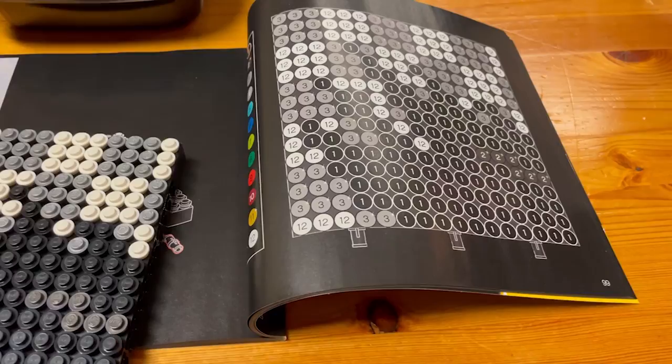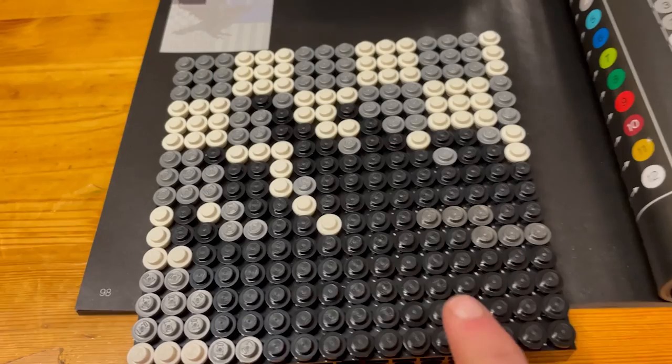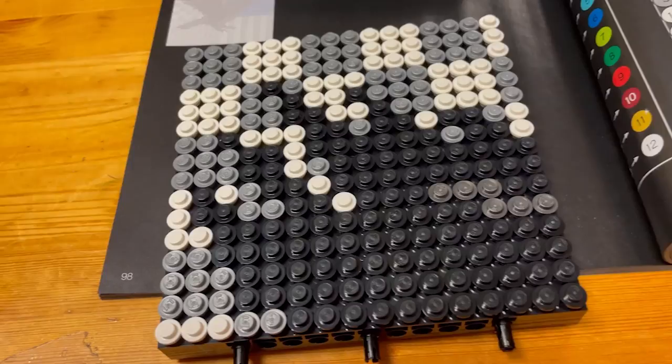There is the first tile. From tile one we started doing some of the raven and some of that checkered background. So let's go on to tile number two.